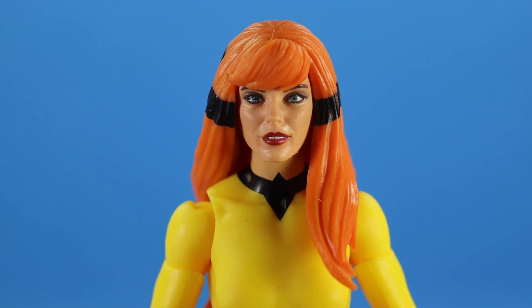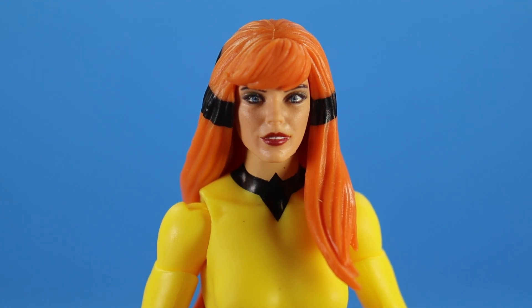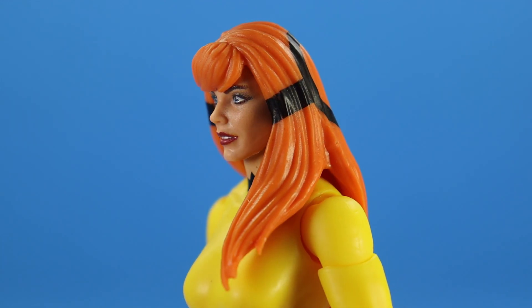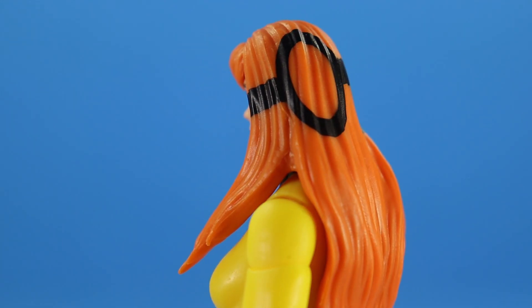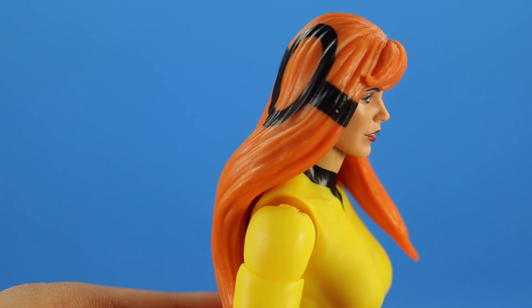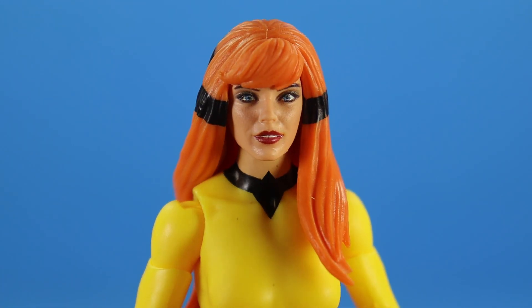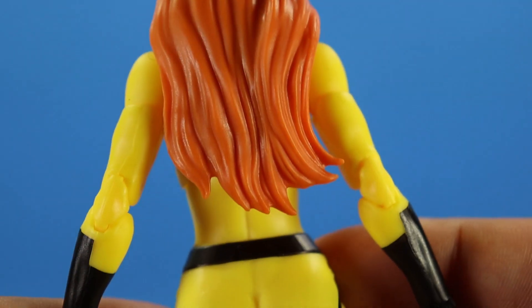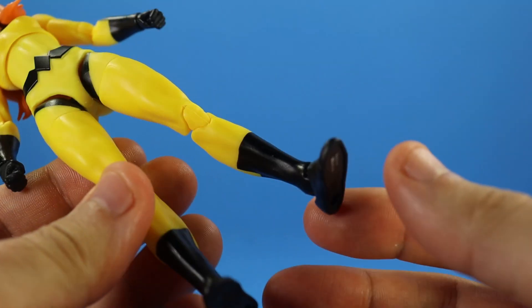First let's take a look at Crystal. I really like her face — she has a slight smile, I think she looks lovely. It seems to me that she has this sort of mix of a Jack Kirby look with a more modern Crystal look, they kind of mashed that up together. Her hair looks very lovely — I love the orange hair with the black hair design painted nicely. You got her bangs right there in the front. Overall this is a really great Crystal head sculpt.